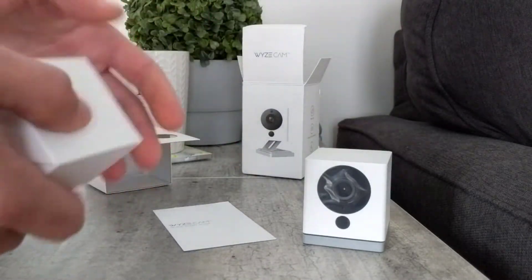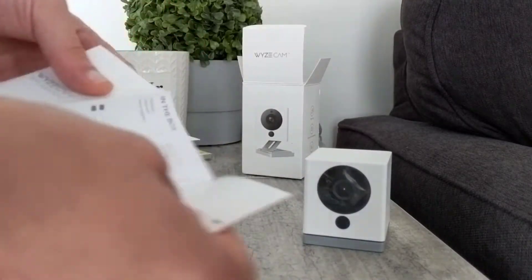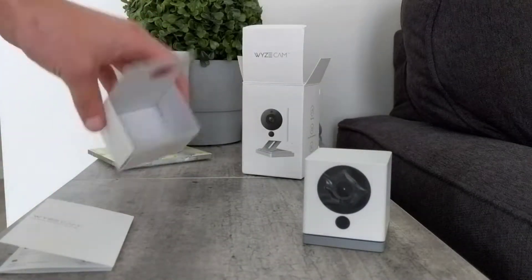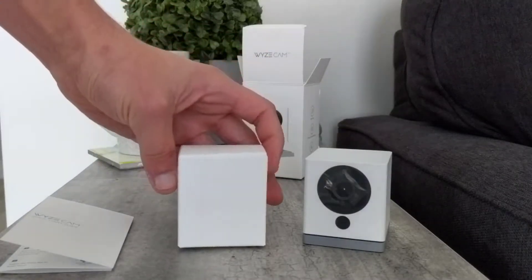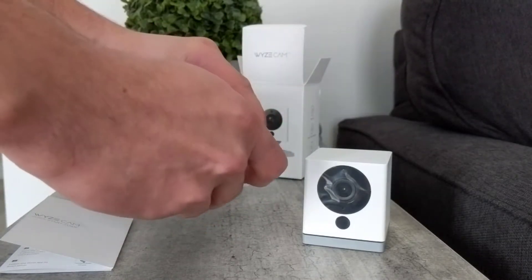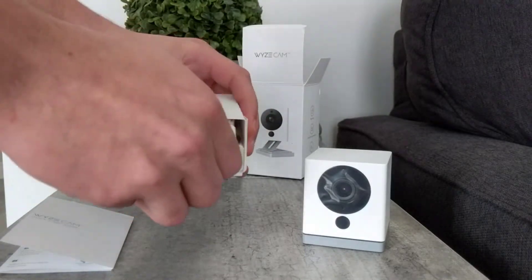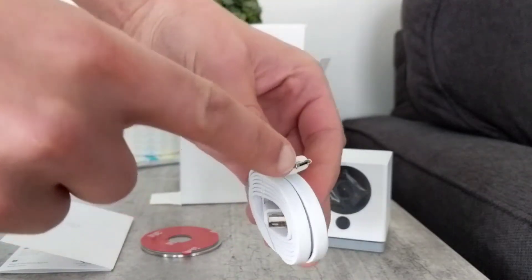Let's go ahead and open up the rest of the stuff in the box. What we have here is the quick start guide. It gives you all the instructions and tells you to download the app, which is required in order to use this camera. And last but not least, we have this box to open which will include our power cable, which is nice and long — it's about 6 feet.